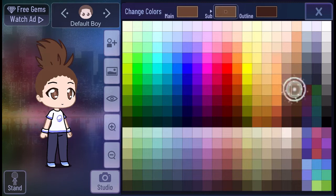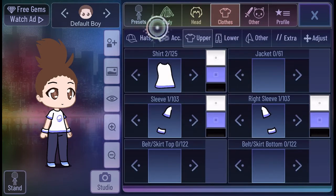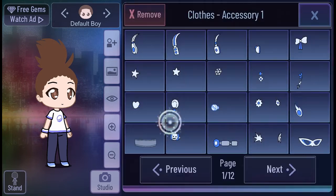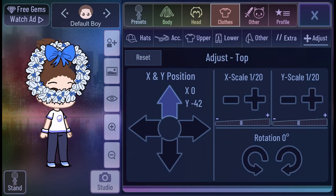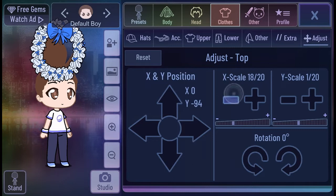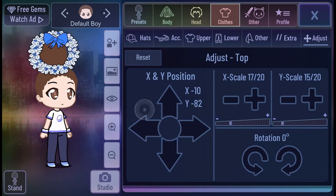We're making everything brown because Dolores' hair is brown. We're done doing that and now we're going to look for this little puffy thing, like with the Christmas style. We just found it and now we'll be rotating it and using the little arrows for the hair. We're done using the arrows and we're using the scale so we can fit it on. We're done with the scale now.